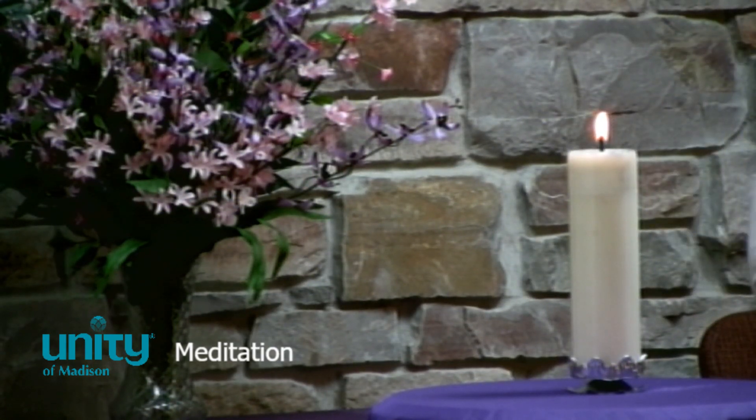I'd like you to imagine that there's a beautiful violet light at the top of your head. And this light is filled with peace, relaxation, and transformational energy. Imagine that you can allow that beautiful healing light to flow down the front of your face and the back of your head, down into your neck and throat, down into your shoulders.